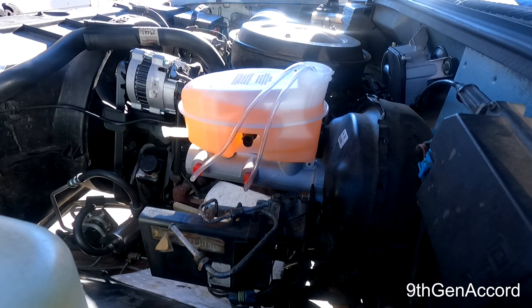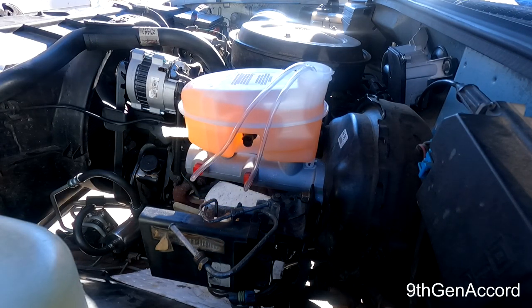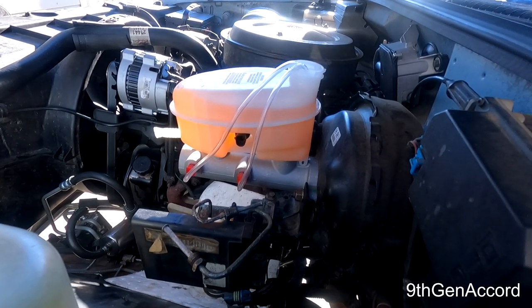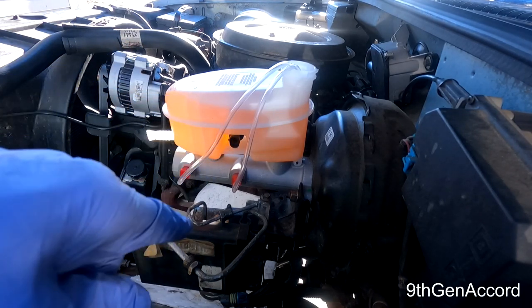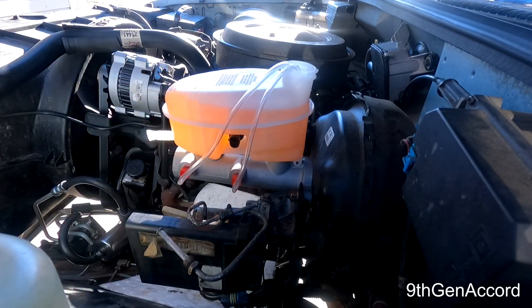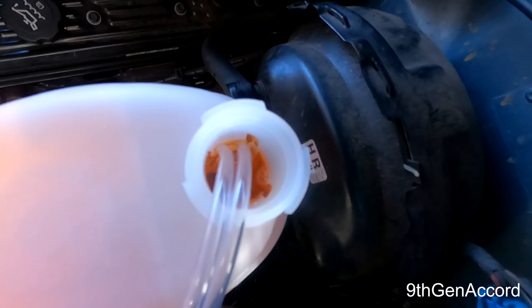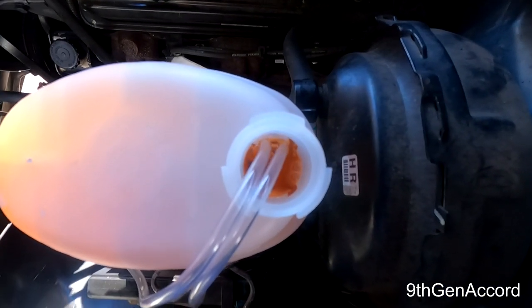This master cylinder took an entire liter of brake fluid — that's all the way up to the max. Going inside the truck, very gently depressing the pedal — you can already see bubbles coming out of the clear hoses.